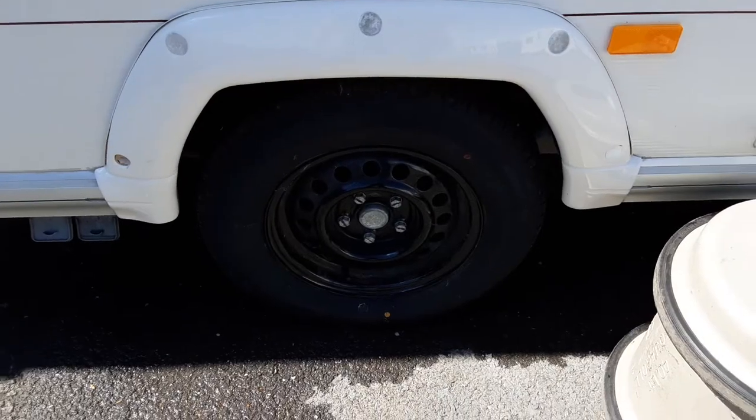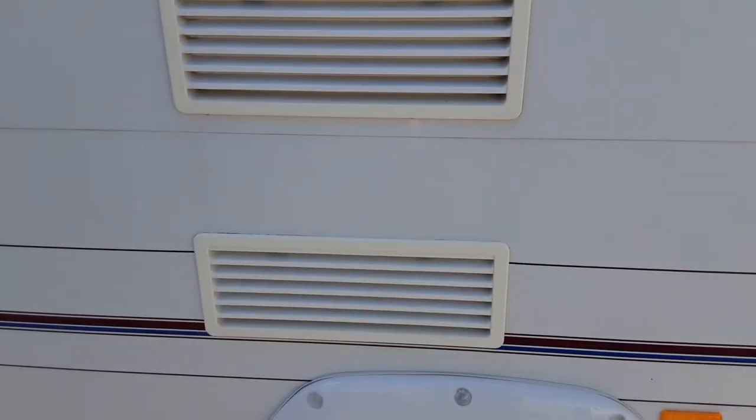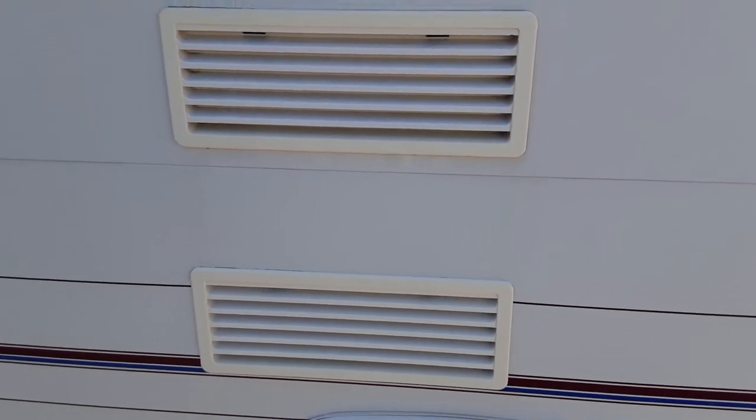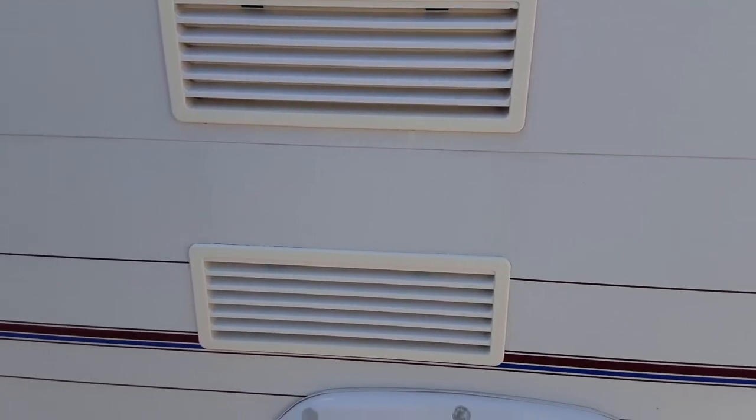The wheel nuts will be torqued prior to the caravan leaving site so they've been tightened correctly. Then we have the two fridge vents above, which are there to allow hot air out from the back of the fridge unit and to take cool air into the fridge itself.